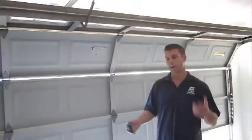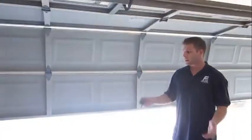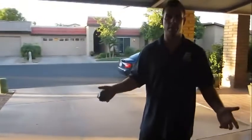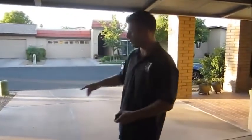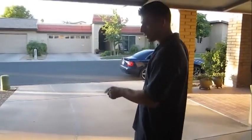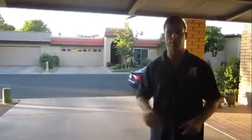But now everything's fixed — the garage door should open and close perfectly. A lot of times people's garbage cans will nudge the safety eye, or there'll be brooms in front of the safety eyes — all kinds of little things that happen. You just want to make sure that the safety eyes are pointed directly at each other, they're very tight, and that green eye stays solid no matter how much you move it. That'll correct your problem. Have a great day.